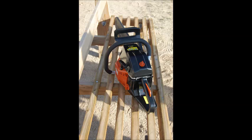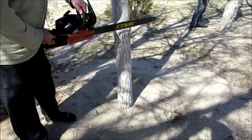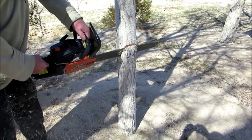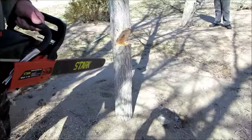My husband, who is a home improvement contractor, is very impressed with the chainsaw once he got it together. It is a very powerful chainsaw — just watch it rip through the trees. Back to over here.